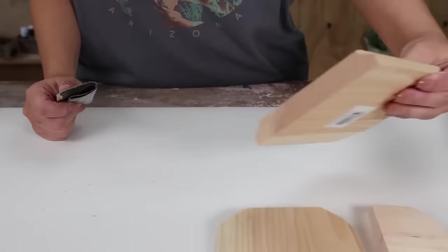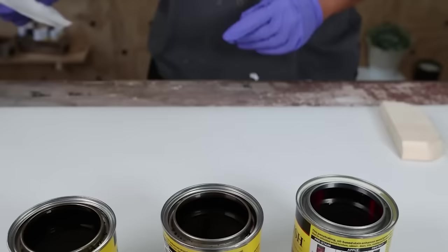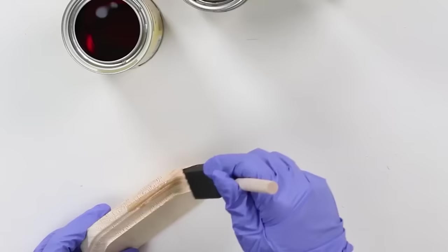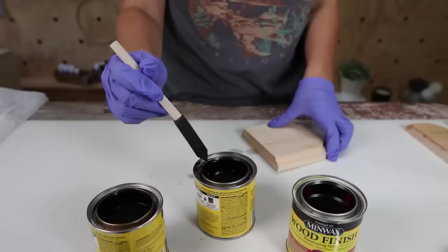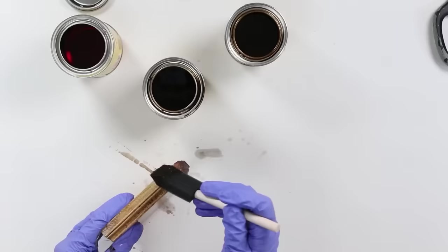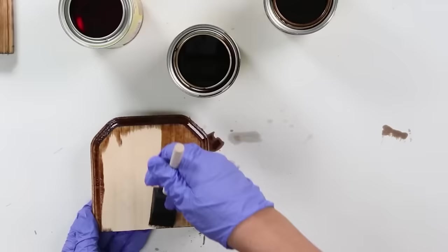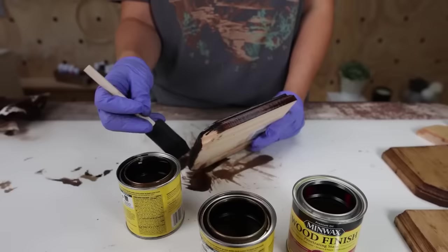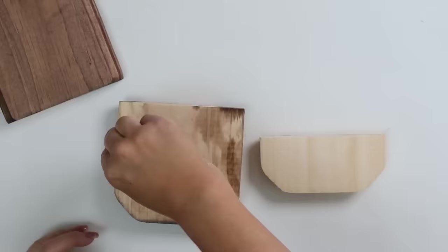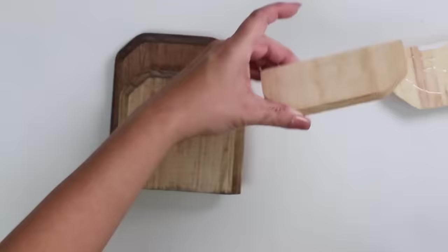I picked up three stain colors — natural, medium, and darker — to create a graduated look. I stain the smallest piece natural, the middle piece medium, and the largest piece dark, applying with a foam brush and wiping off excess with a paper towel. Let everything dry overnight so the stain is fully dry before adding glue. The next day, I add E6000 to the back of the smaller wood pieces and place them down, making sure the bottoms are level so they sit nicely.